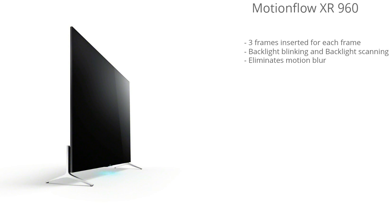This model has Motion Flow XR 960, and what this feature does is virtually get rid of any motion blur — if you have it enabled — by inserting three artificial frames in between each frame, so the result is little to no motion blur. I recommend leaving this feature enabled when you're watching sports because it makes for a much more immersive experience. For other content it's kind of a personal preference, so check it out and see if you like it; if not, just disable it.